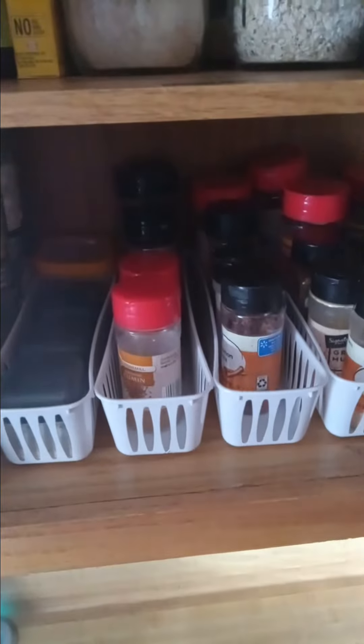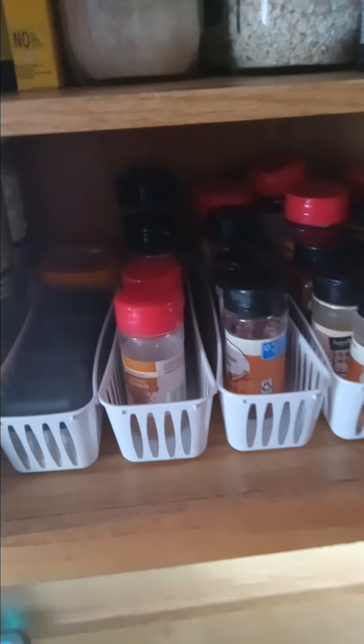And then up here I have peanut butter that I don't use anymore, my organic granola for my oatmeal, my honey, cream of wheat, and then some things that I don't use all that often but they're within reach. Well, I have to get on a chair, which I am on right now shooting this video.